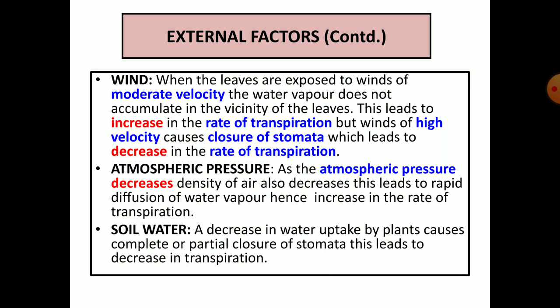Atmospheric pressure — as atmospheric pressure decreases, density of air also decreases, which leads to rapid diffusion of water vapour, hence an increase in the rate of transpiration. Soil water — a decrease in water uptake by plants causes complete or partial closure of stomata, leading to a decrease in transpiration. These are the external factors responsible for transpiration.